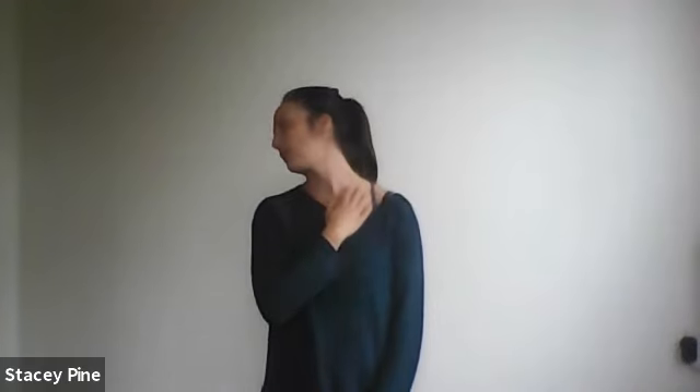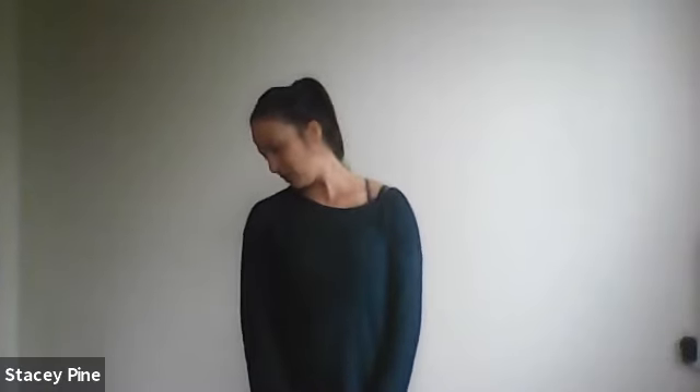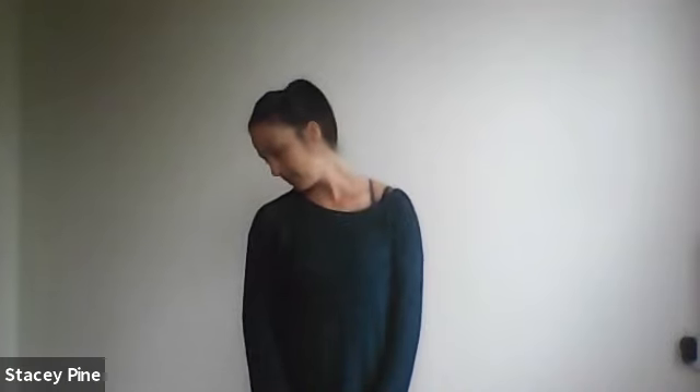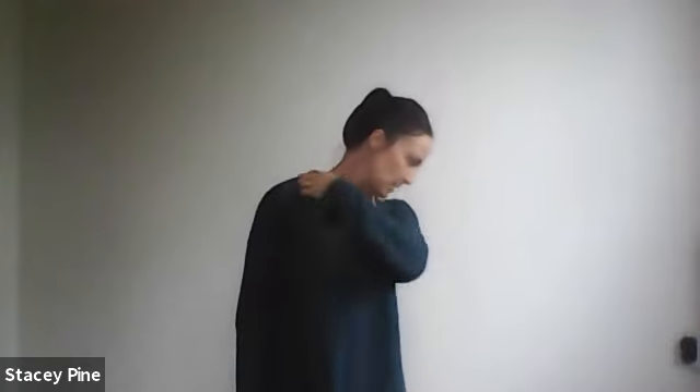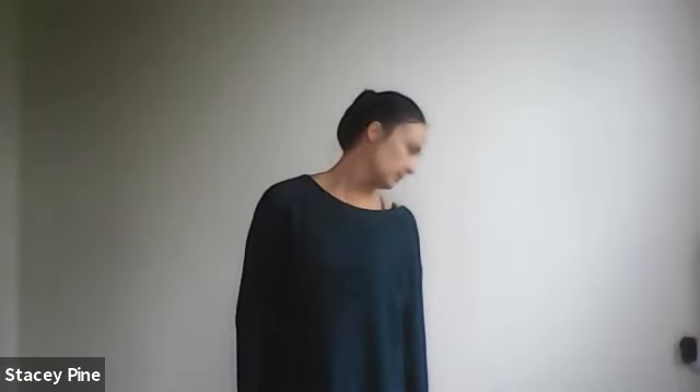Chin in towards your armpit — coming into the upper trap muscle stretch, which is more for behind-the-eye headaches and general neck-and-shoulder tension. Bring your head back to center, look over the other shoulder, tilt the head backwards slightly — into the front of the neck muscles. The band's job is to anchor the shoulder blade so you can stretch the head gently. Then chin goes in towards your armpit for that upper trap stretch between the shoulder blade and the ear. Slowly return the head back to center and give yourself a shake.